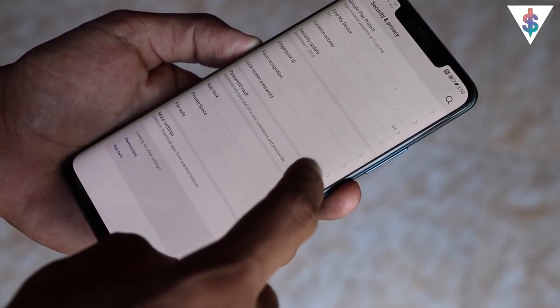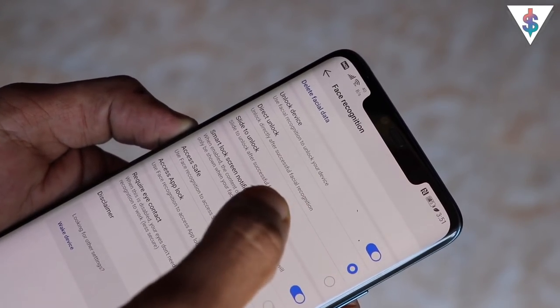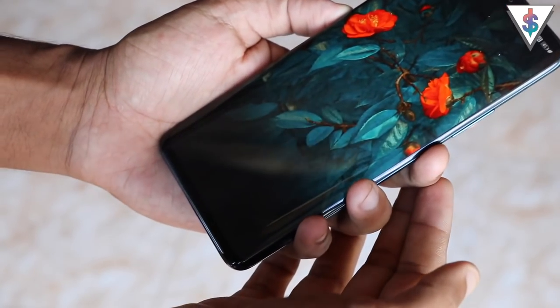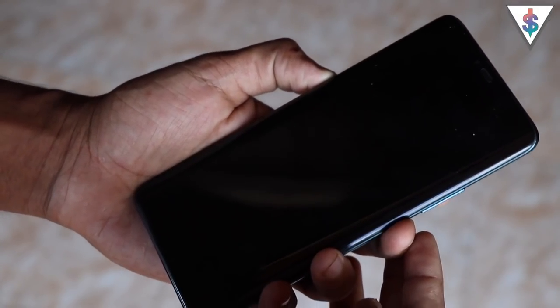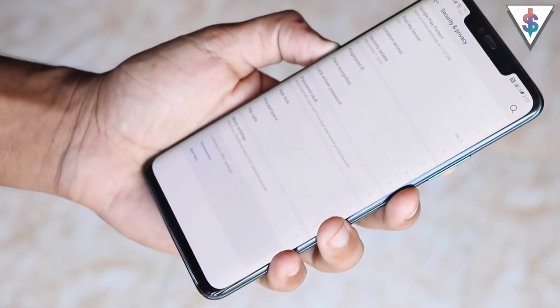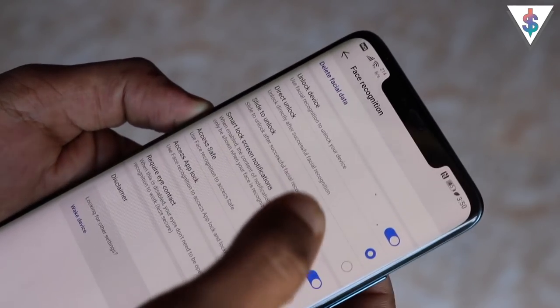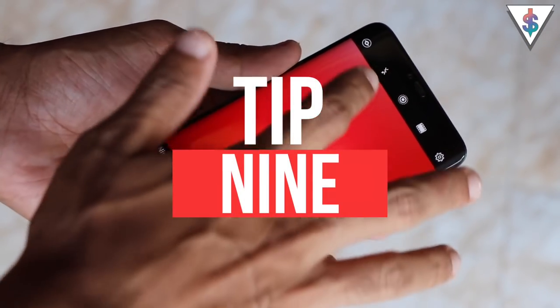The next tip is about Face Unlock. The Mate 20 Pro supports facial unlocking using a large array of sensors, just like Apple's iPhones. The key difference I personally prefer is that you can directly open the phone without having to swipe the screen every time — on the iPhone you still have to swipe up after face unlock. On the Mate 20 Pro you have the option for both: direct unlock or swipe-to-unlock, whichever you prefer.